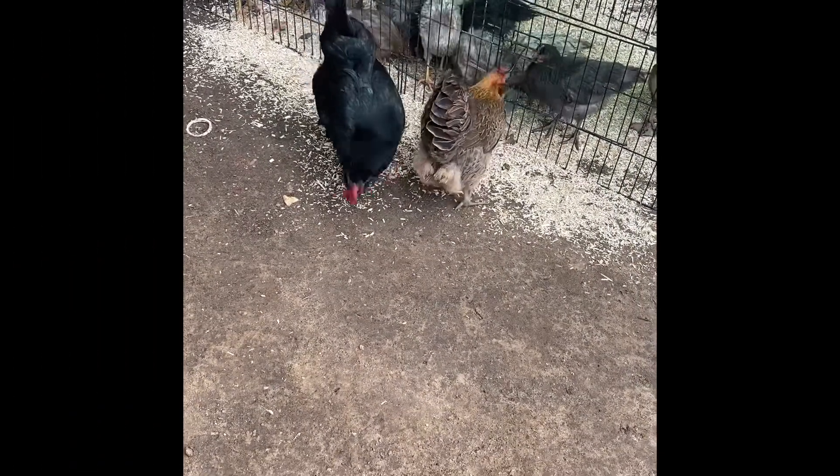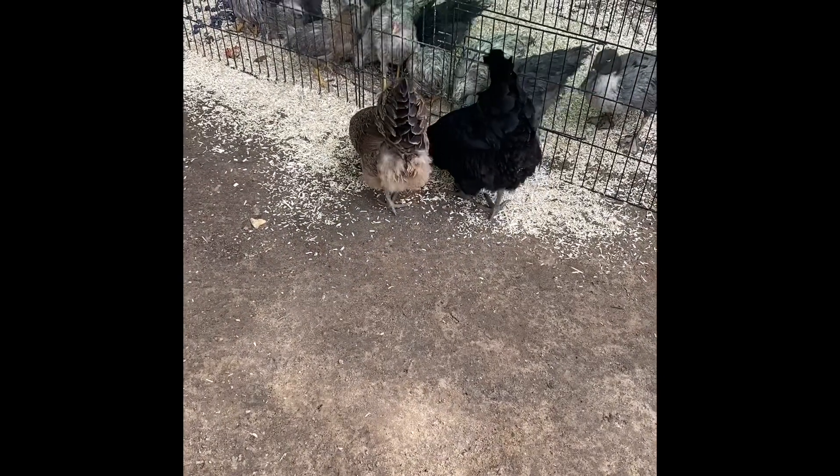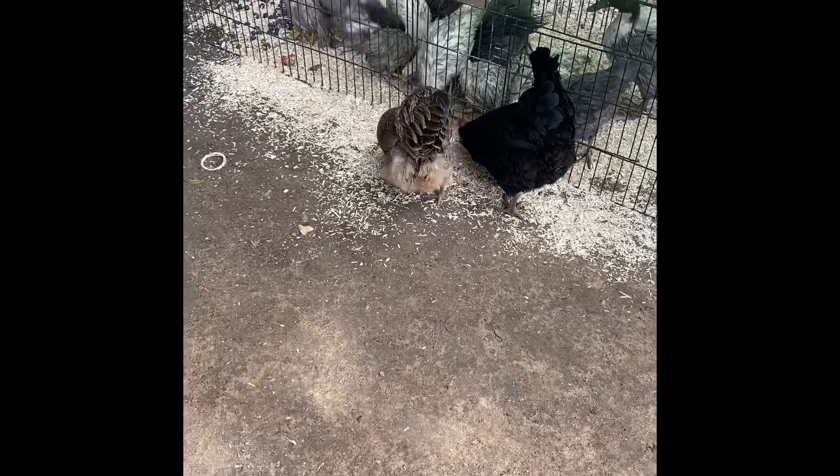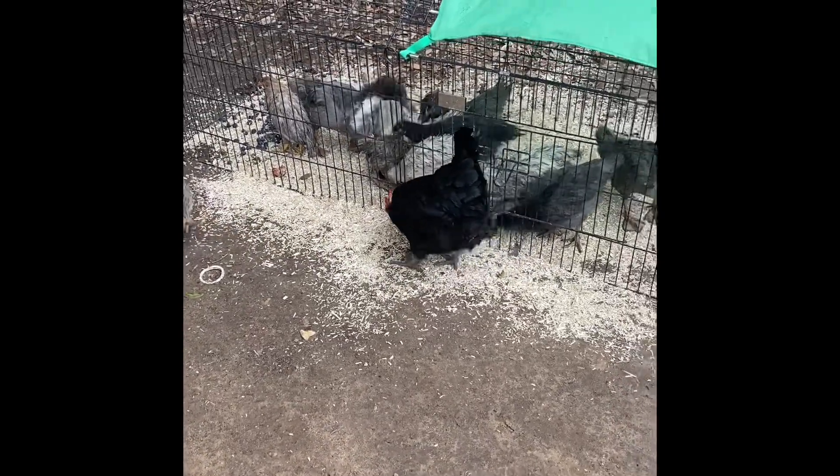It looks like the older chicks, Betty and Rita, are starting to make their acquaintances with the new chicks and ducks.